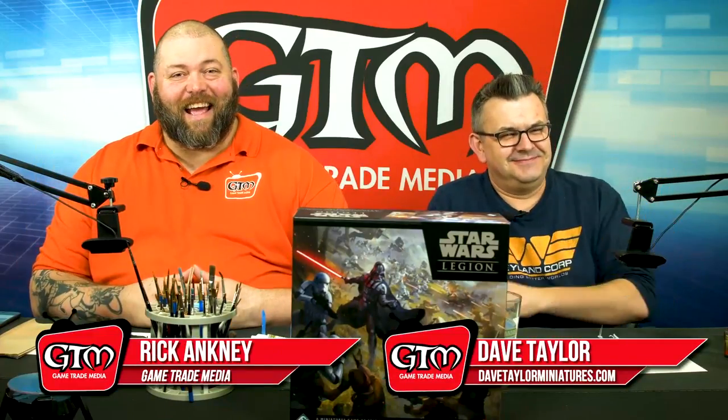I'm Rick, and I'm Dave. We're going to be painting Star Wars Legion again today. Dave is going to be working on the AT-RT.